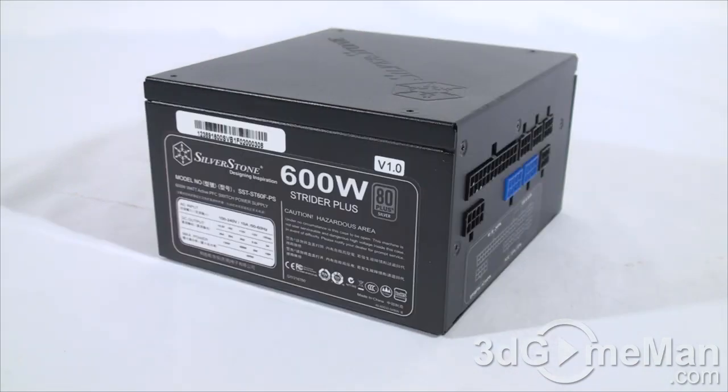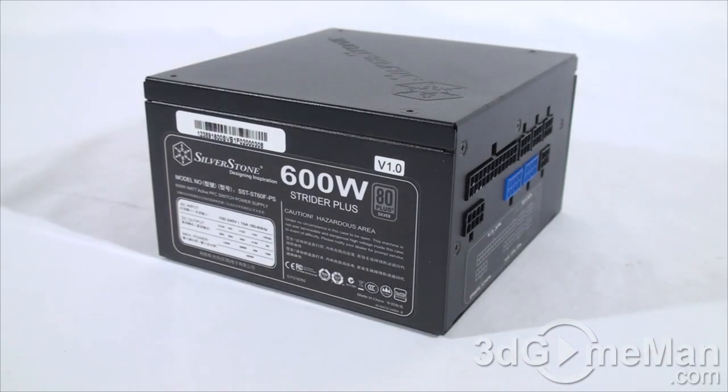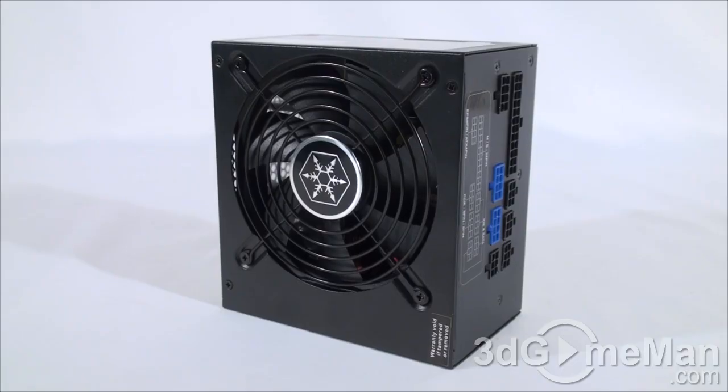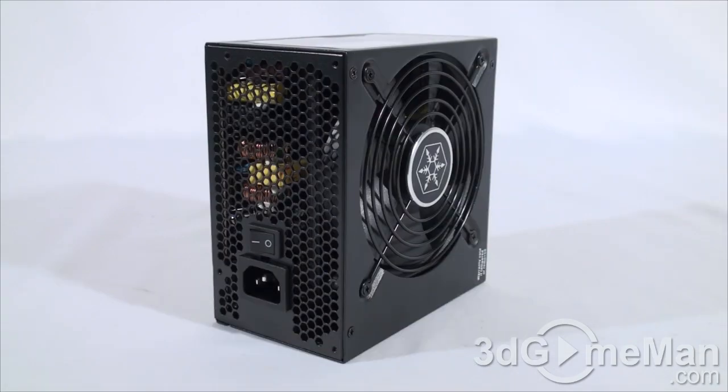Second, your power supply should be at or above 80% efficient at typical load. This power supply's efficiency is between 85 to 88 percent at 20 to 100 percent loading. Third, it should meet the latest ATX and other current standards, environmental directives, over-voltage, under-voltage, and other protections — and this power supply meets all current standards.